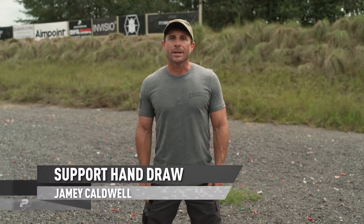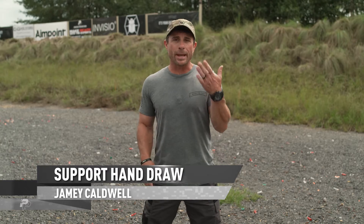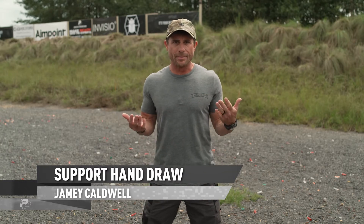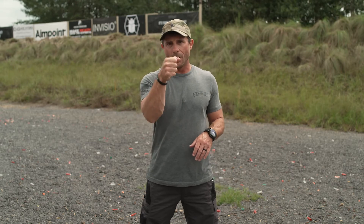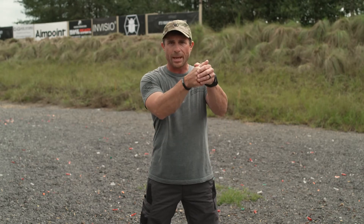Jamie Caldwell here, one minute out. I want to talk about support hand draw of our pistol from a concealed position, because most likely that's when we're going to run into this — we're out and about, at the store, and either our support hand or primary hand is tied up, or our child is hanging on this arm. We always want to try to keep this arm clear because this is our primary arm, and ideally we'd like to shoot two hands, but if we had to shoot with one hand, ideally we'd use our strong hand.